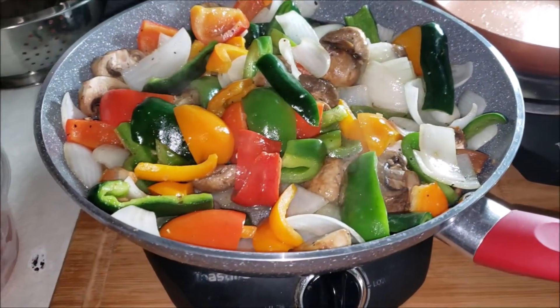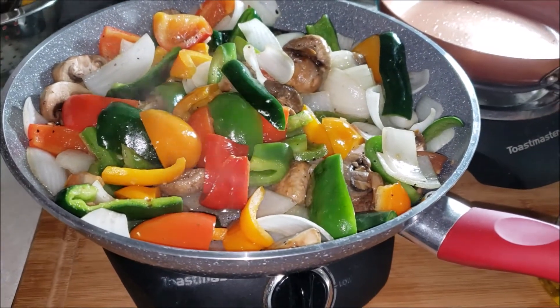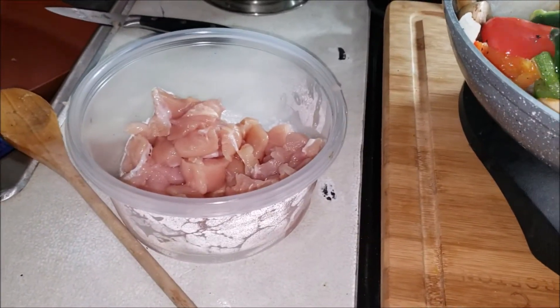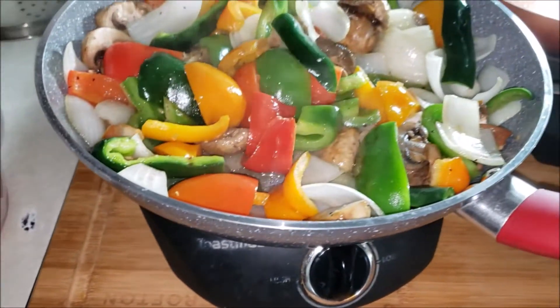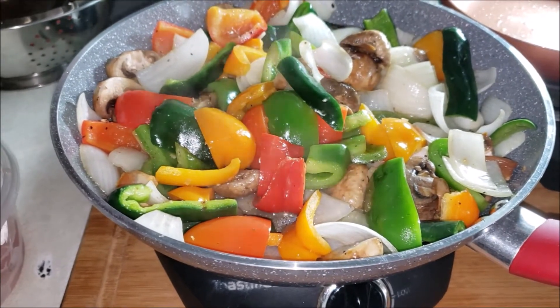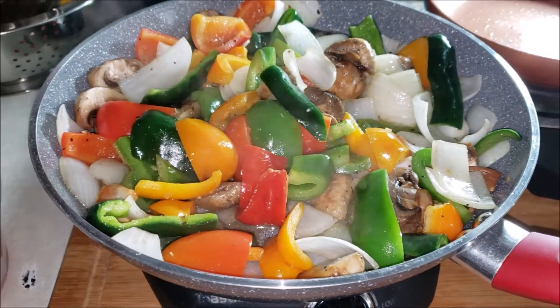I'm feeling kind of weak today, so I thought maybe I needed some good nourishment. So I'm cooking up a bunch of vegetables, and then I have some chicken cut up here to add to it. The vegetables are yellow bell pepper, red bell pepper, green bell pepper, poblano pepper, onions, and button mushrooms.